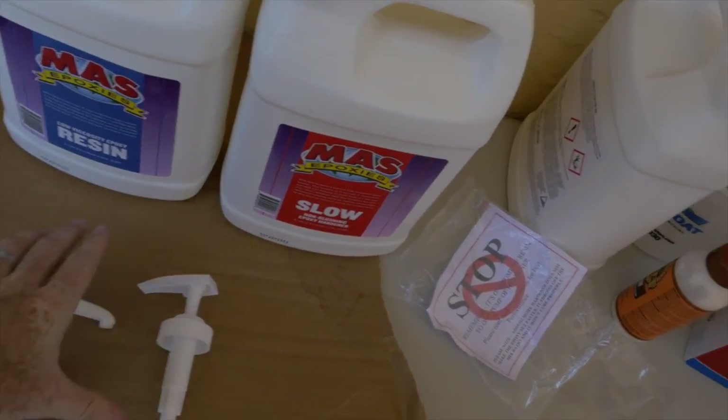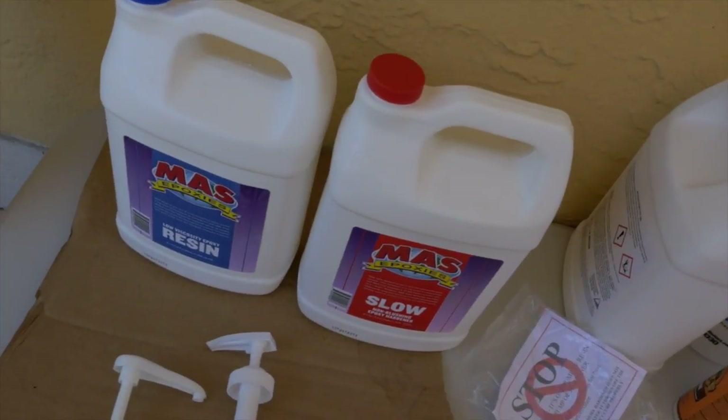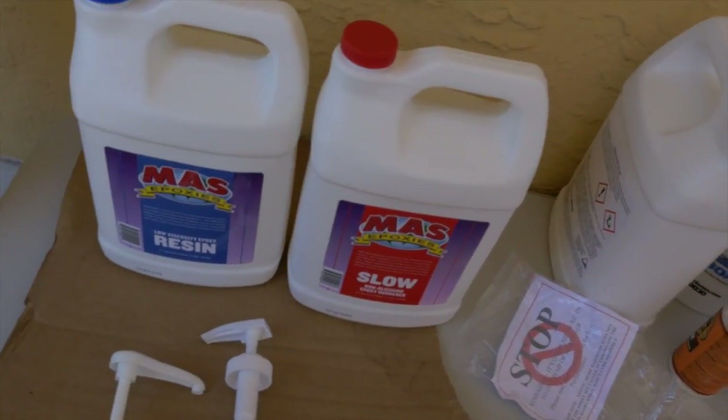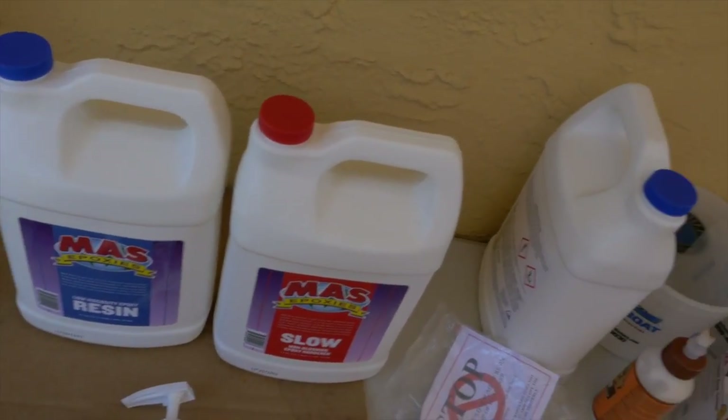There are all sorts of different resin ratios — two-to-one, three-to-one, five-to-one. What we're going to be using is a slow-curing resin, meaning it won't kick really quickly, which is very important because it's really hot and it's an exothermic reaction — the hotter it is, the faster it'll go. If we mix too much or do it when it's too hot outside, the stuff could kick really fast and can even catch on fire. Always work in small batches, do a little bit at a time, work slowly so you don't run the risk of it kicking halfway through your project.